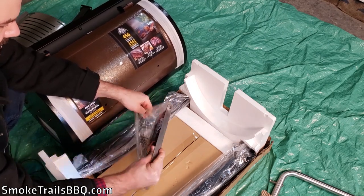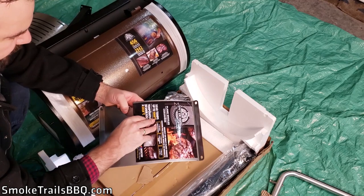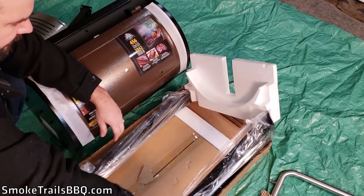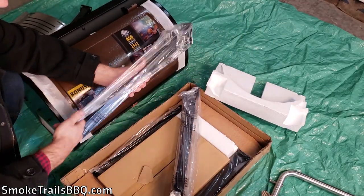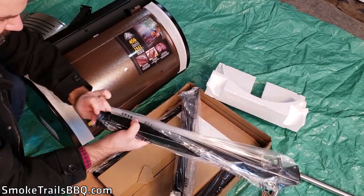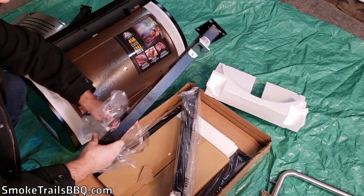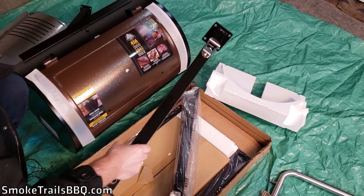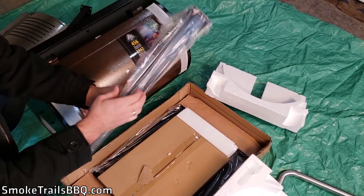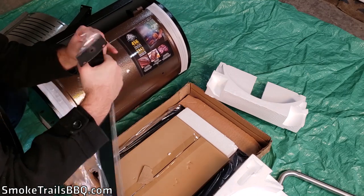This component is also covered in some type of oil — assuming it's food safe, though I'll need to check. Taking out the second set of legs, they're very similar to the first with a nice protective coating. One of them has a handy bottle opener for opening your beers and other beverages while you're barbecuing — that's a nice additional feature.